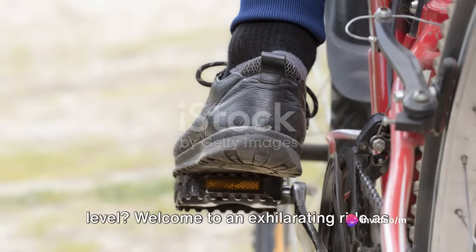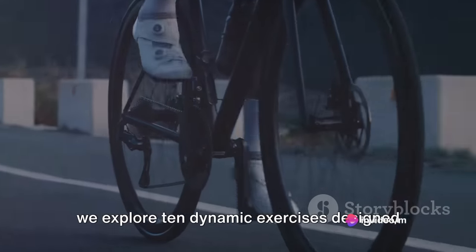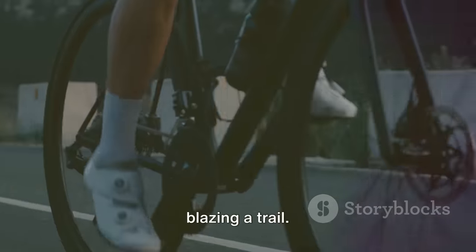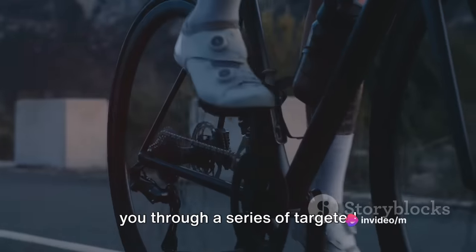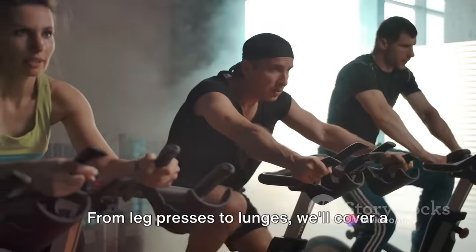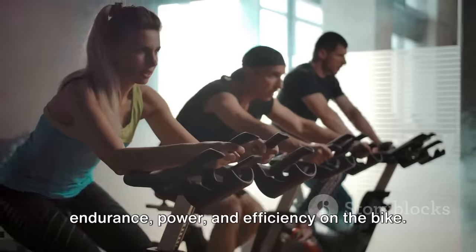Want to take your cycling to the next level? Welcome to an exhilarating ride as we explore 10 dynamic exercises designed to boost your pedal power and elevate your performance, whether you're on the road or blazing a trail. Over the next 10 minutes, we'll guide you through a series of targeted exercises, each one honing in on key muscles used in cycling. From leg presses to lunges, we'll cover a range of moves aimed at enhancing your endurance, power, and efficiency on the bike.